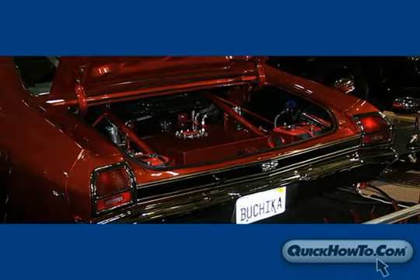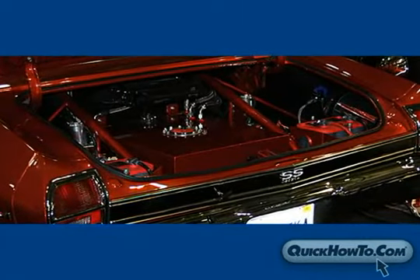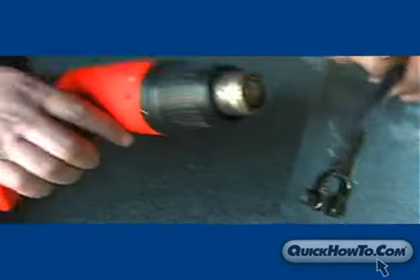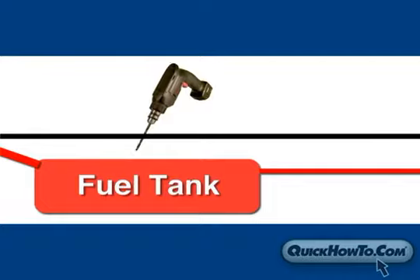Remember that every trunk area is unique, which makes each battery box relocation a little different, but there is one safety guideline that should always be followed. When drilling mounting holes, be sure to avoid the fuel tank, fuel lines, and any other obstructions.